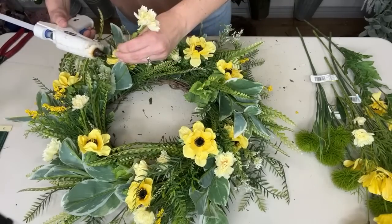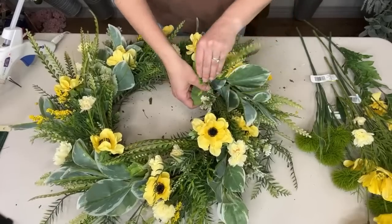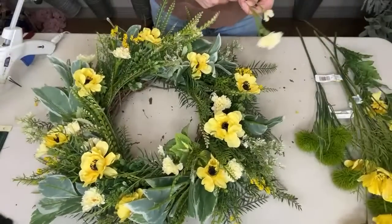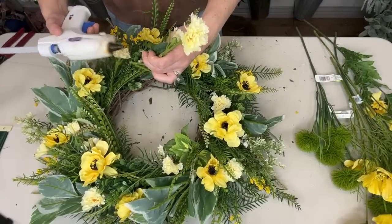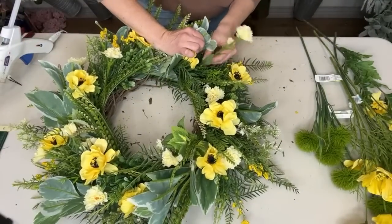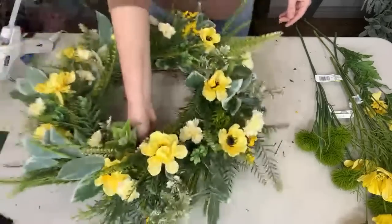I'm just going to add in a few more of these. Jessica says she loves all the texture in this one — me too, isn't it fun? I mean, I could have stopped at any time, but sometimes it's just really fun to go over the top.